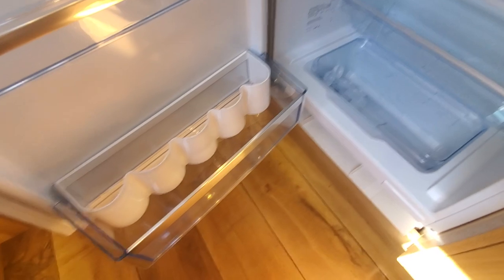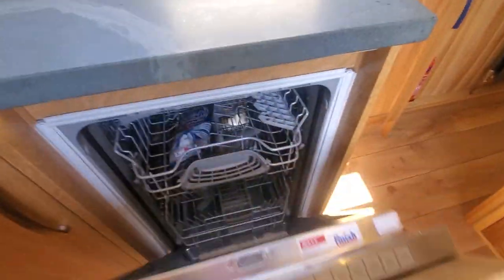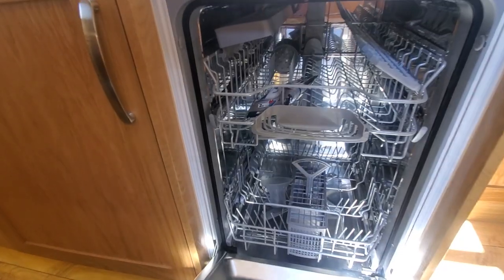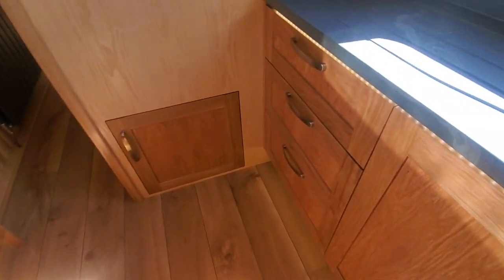Full size fridge - you don't need an ice box because you've got the freezer. It's the Bosch Series 6, same as the Neff, built in the same factory, identical fridge just different compressor. Also on this one we have a dishwasher - a six place dishwasher, absolutely brilliant. Getting more and more popular on boats now, and it actually uses less water than washing up by hand.